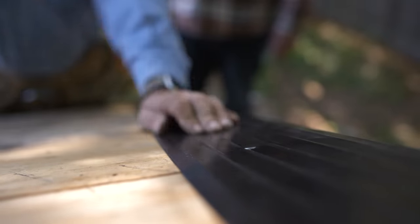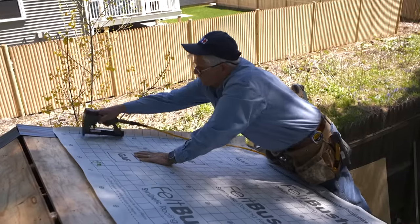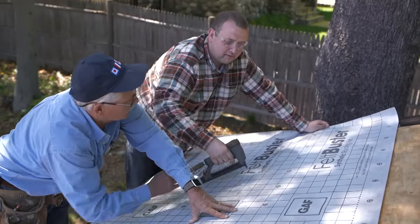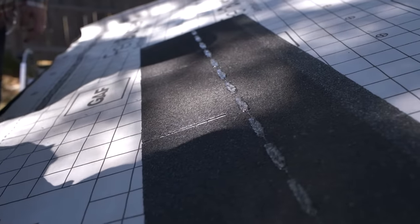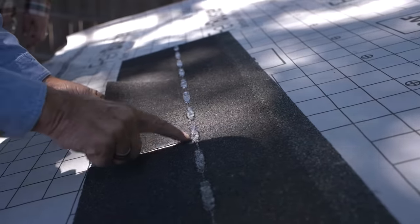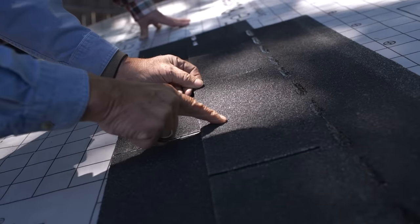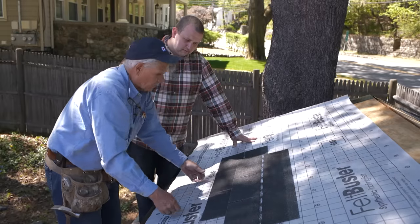You didn't have any underlayment under that roof before, but it's really good to put it there now. This is basically a separation from the face of the sheathing to the underside of the shingle. The shingles we're going to use are a standard three-tab shingle — 36 inches long, 12 inches high. There's a glue section on the shingle that's activated by the heat of the Sun. When the next row goes on, the Sun heats up the shingle, melts the glue, and the wind won't blow the shingle up.